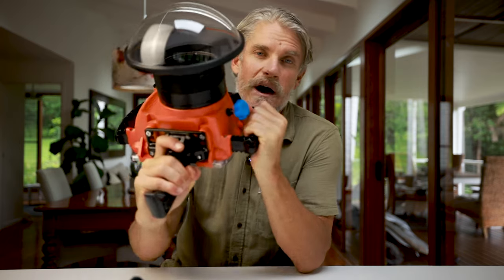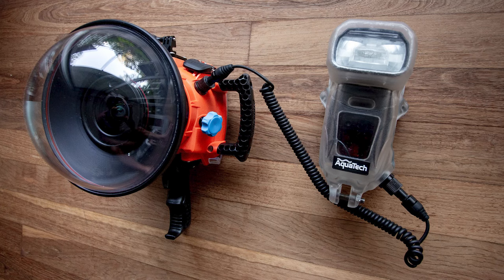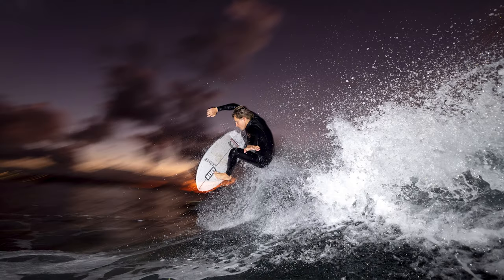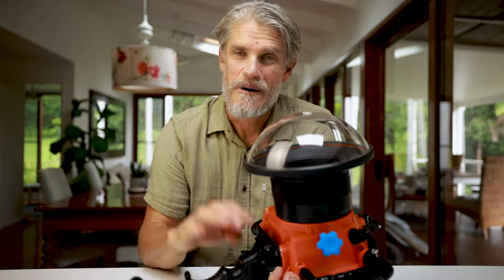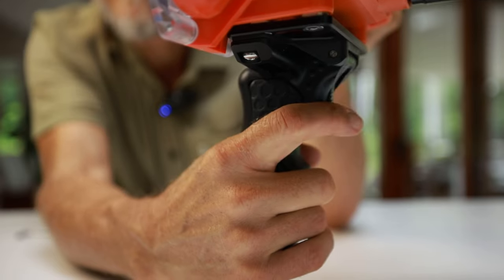I'm getting way better results with slower shutter speeds. I'm also shooting a lot more off-camera flash lately, and the pistol allows me to hold the flash in one hand while the other hand holds the housing — which would have been near impossible using the regular shutter button. So this newer pistol grip has not just made it easier, but has actually made it possible. I'm super fizzing on that aspect.